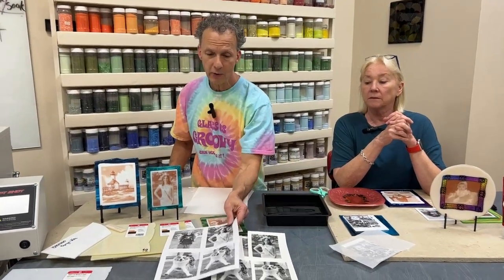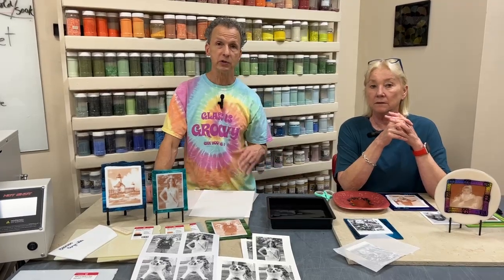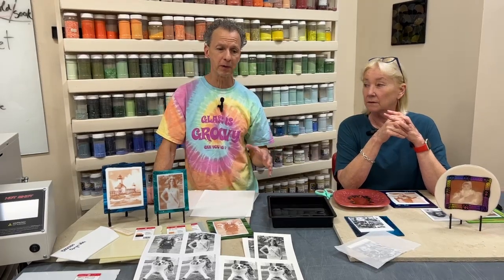Before printing on the fusing paper, I always print on plain paper first, for a couple of reasons. The main reason is I want to see what the image looks like. What's confusing for people is that we look at photos in nice colors, but once you print it, it's going to turn black and white.